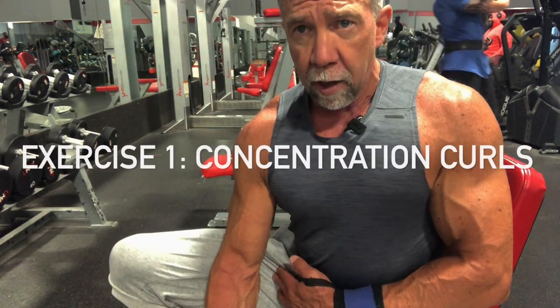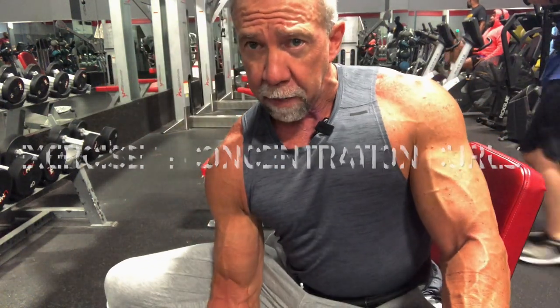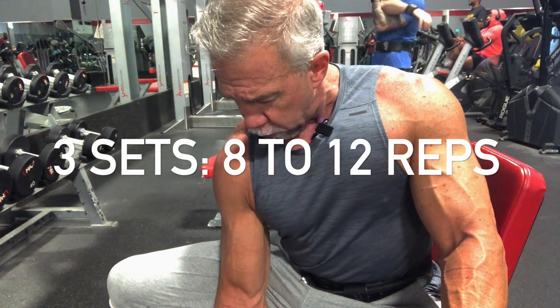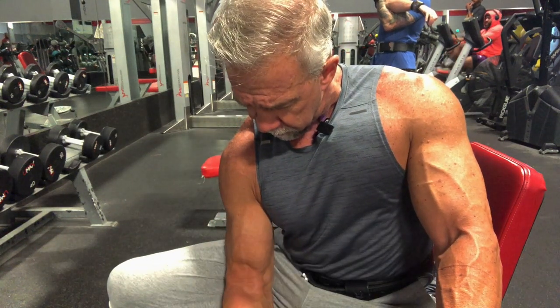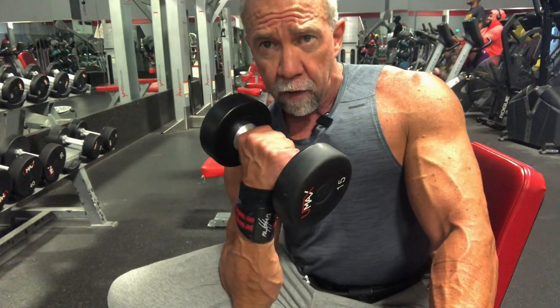One of the best dumbbell bicep exercises is concentration curls. Put your elbow right on your leg and keep it perfectly flat — don't let it rotate up, just keep it flat. Control it on the way up and on the way down. Squeeze at the very top, and try not to let it rotate to the side.